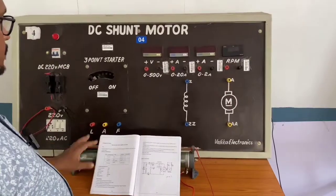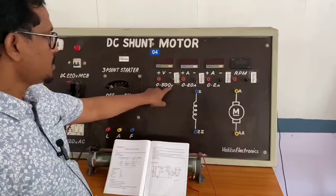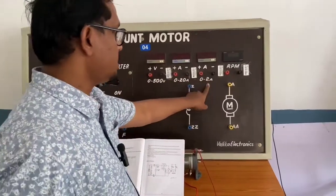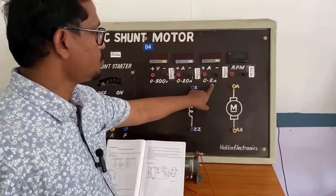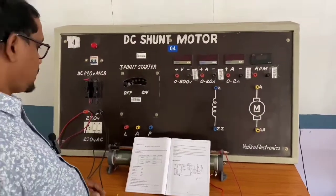These are the equipment: a voltmeter of 0 to 500 volts, an ammeter of 0 to 20 amps, a field ammeter of 0 to 2 amps, and an RPM meter to measure speed.